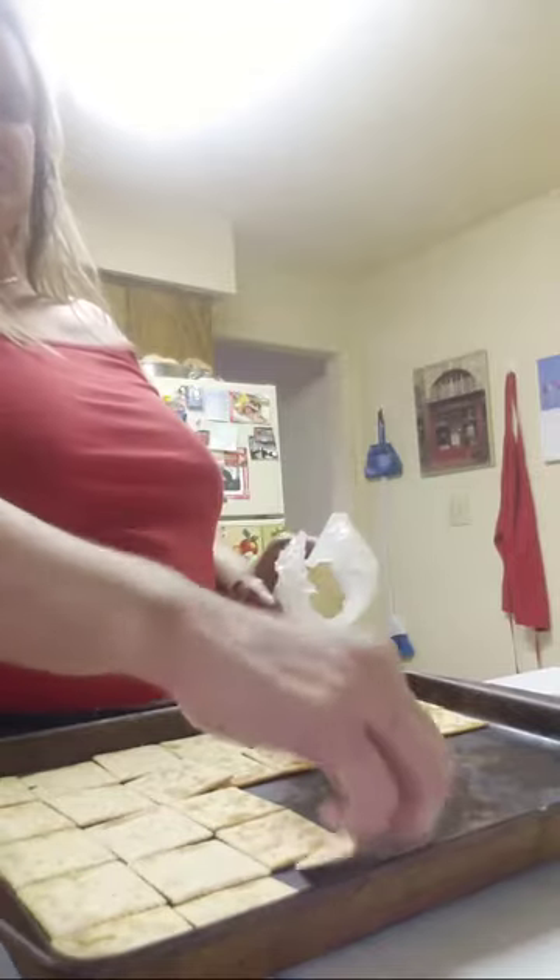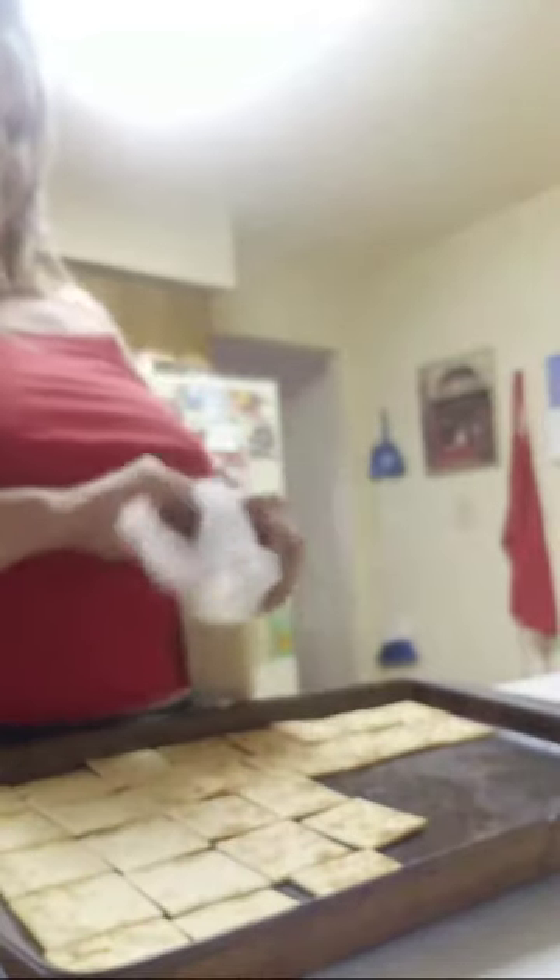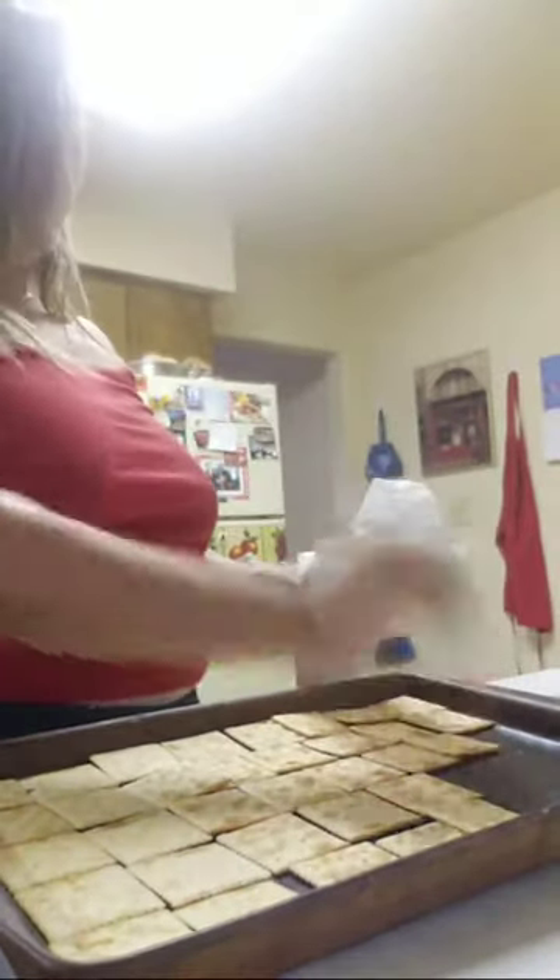How are you guys doing? I know the kiddos are getting ready to go to school again. This would be something you can make with the kiddos — I'm sure they would love something like this. If you lay out the crackers...